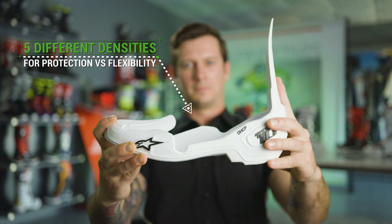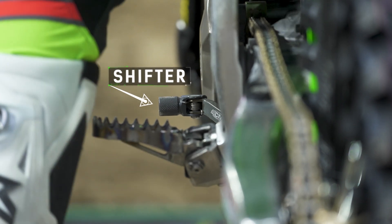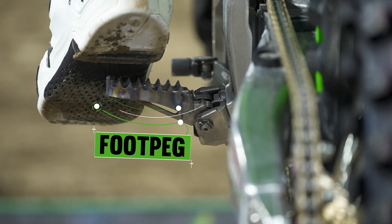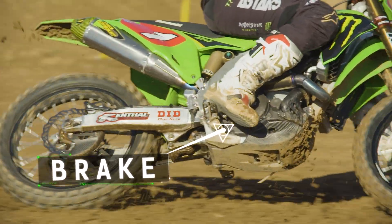Another key design element is this cutout here on the ball of the rider's foot, which does provide some flexibility. Being able to feel your shifter is huge — if you don't feel your pegs right or your shift point, there's a price to pay. Especially the brake pedal, and really helping dial in and modulate the braking pressure required to maintain traction.